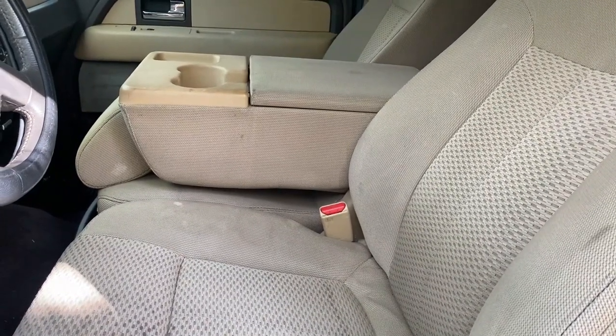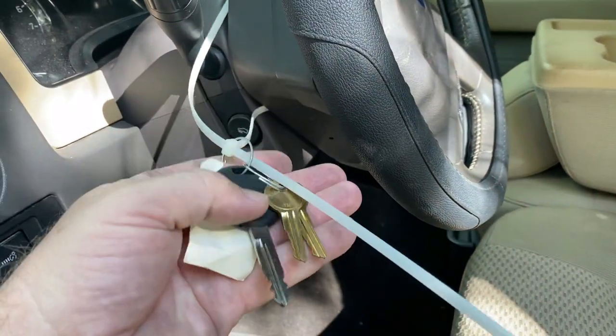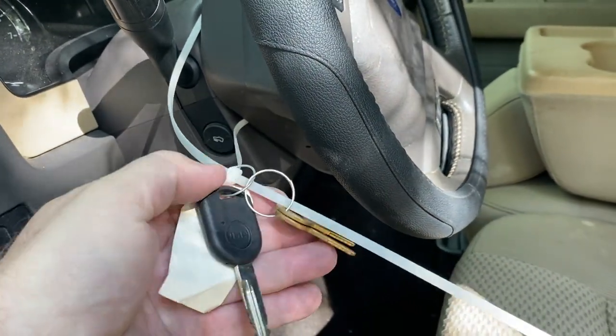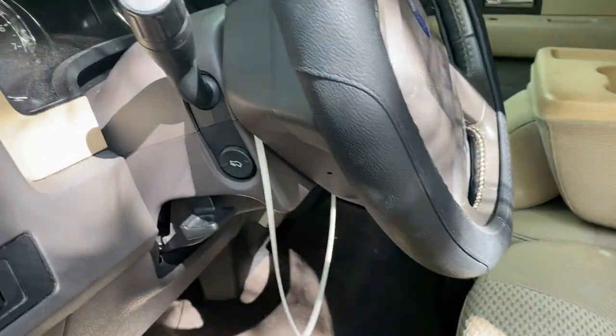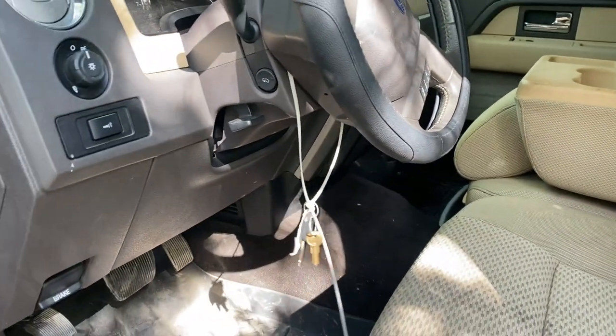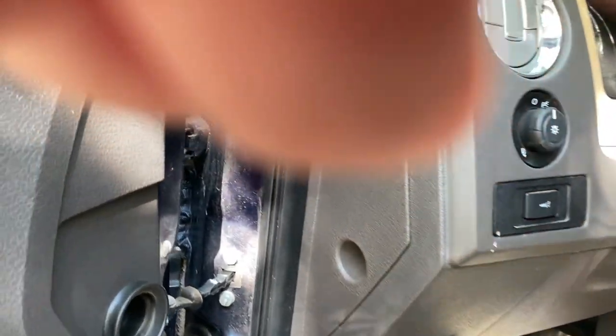Not bad. We've got keys from the auction — these would be for the toolbox that's in the back. Let's climb on in here.